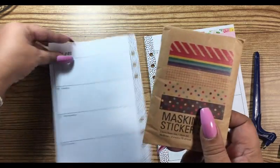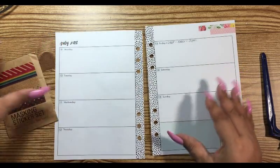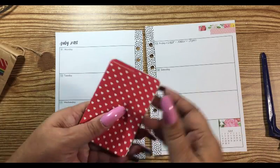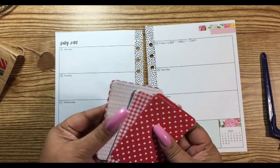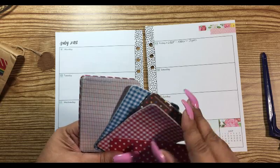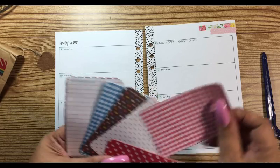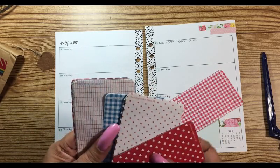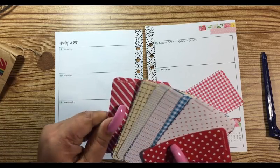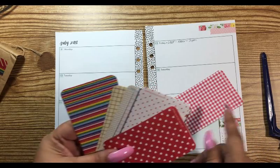I found this little pack of washi and I've had it for a long time, but I think it would be nice to use it finally. Let's see what's in here — we've got all kinds of little colors. This would be really cute. Polka dots, I like that one. It looks like there's only one of each, so I need to pick one that will go with the checkers.